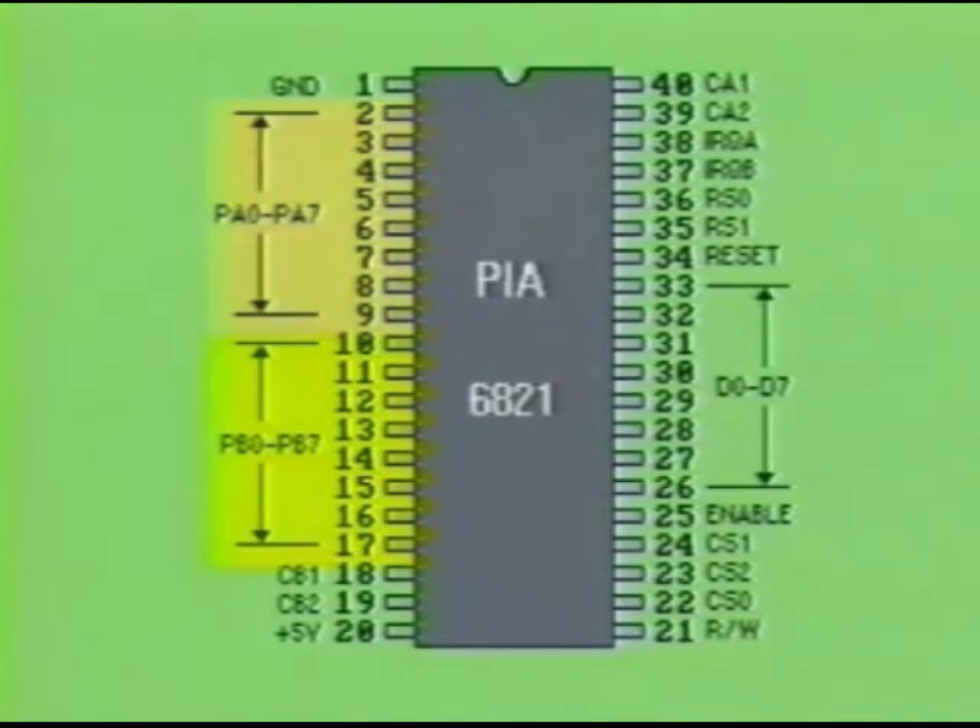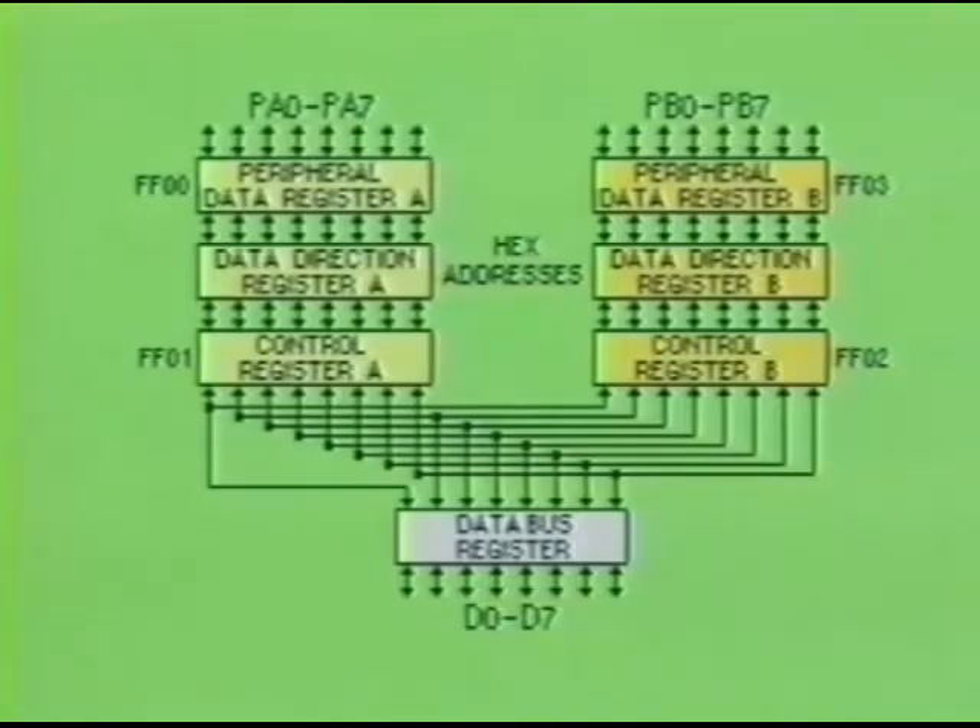The PIA has two 8-bit input-output registers, labeled PA0 to PA7 and PB0 to PB7. Inside the PIA, these inputs and outputs connect to four addressable registers. There are two identical strings of registers, and each string connects to the data bus line registers.